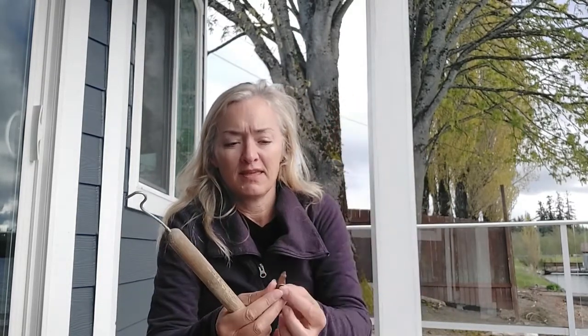Just wanted to share a quick tip today. Every year we have to do spring cleaning on our deck, which usually involves those maple seed things that look like wings.